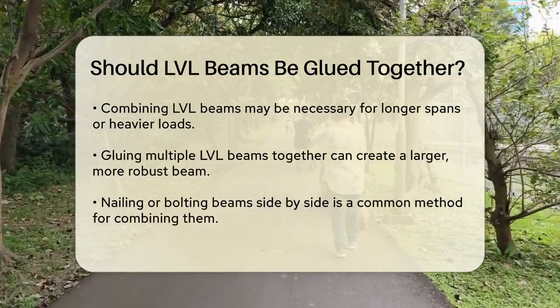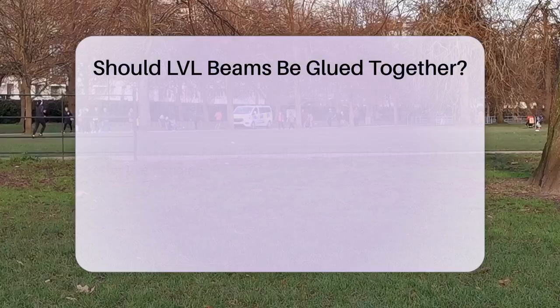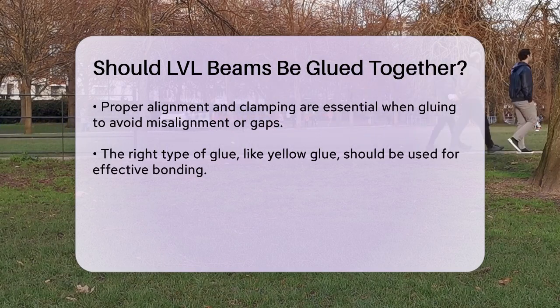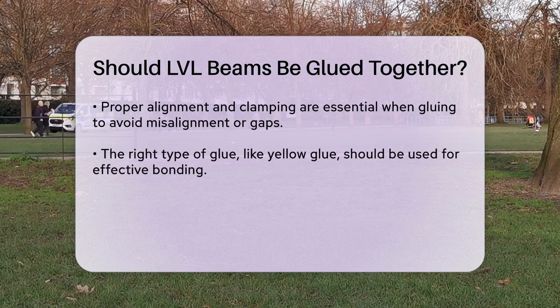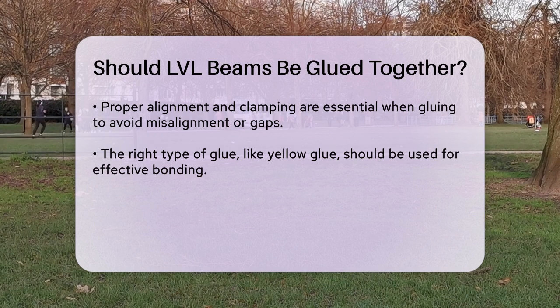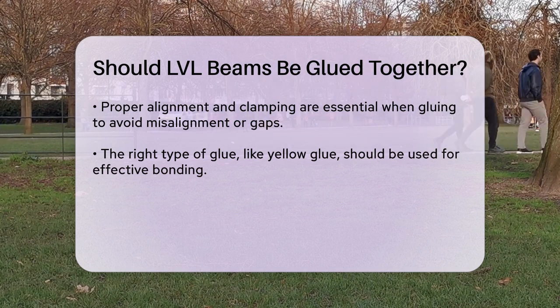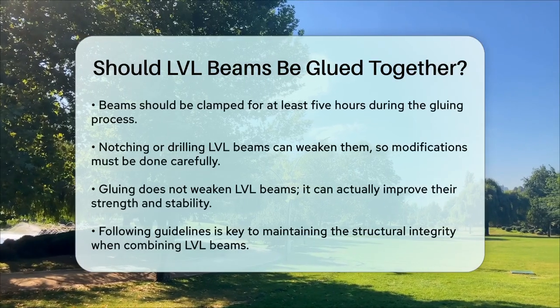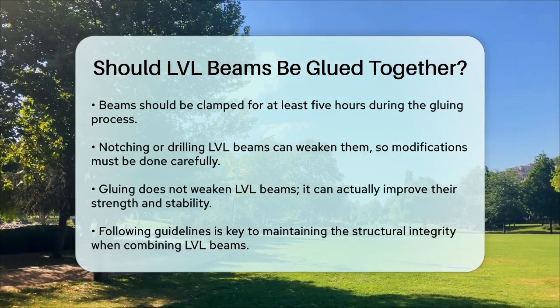This method allows you to achieve the strength and span you need without having to use a single larger beam that might not be available or practical. When gluing LVL beams together, it's crucial to follow specific guidelines to maintain their structural integrity. Ensure the beams are properly aligned and clamped to avoid any misalignment or gaps. Using the right type of glue, such as yellow glue, and keeping the beams clamped for at least five hours is also important, especially when working with materials like yellow pine. It's also important to note that notching or drilling LVL beams can reduce their strength, so any modifications should be done carefully and in accordance with the manufacturer's specifications.